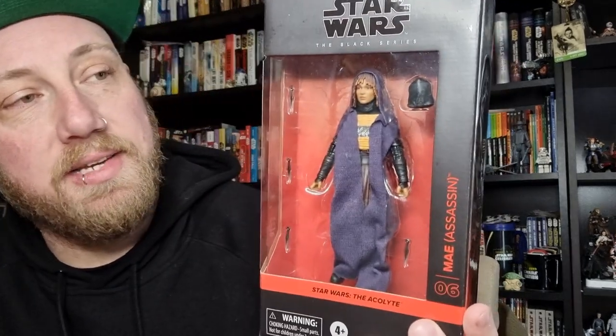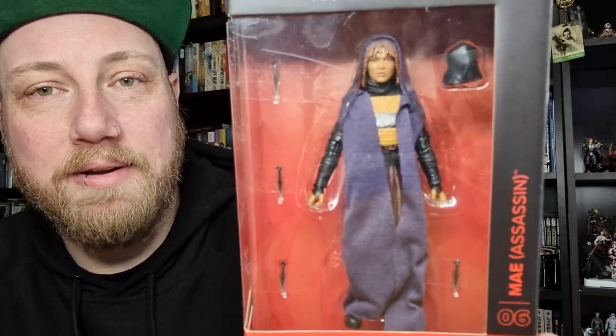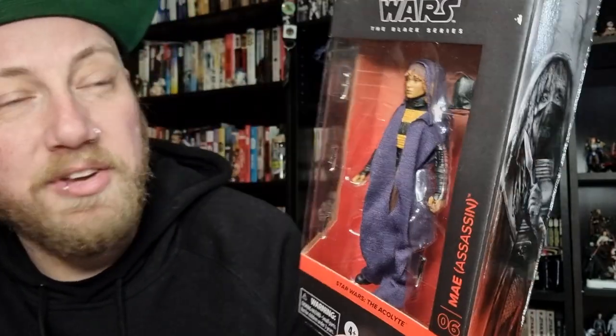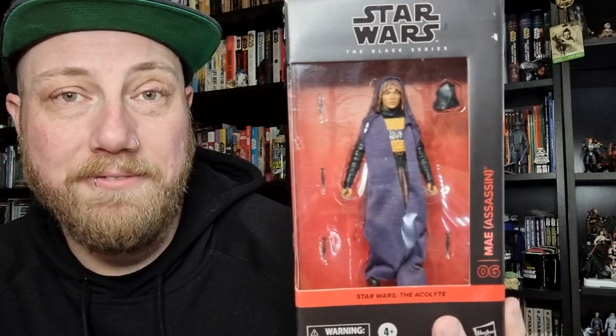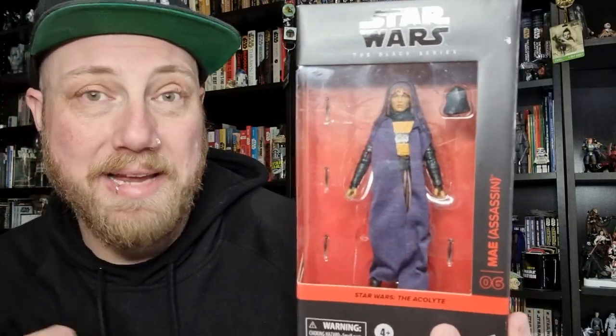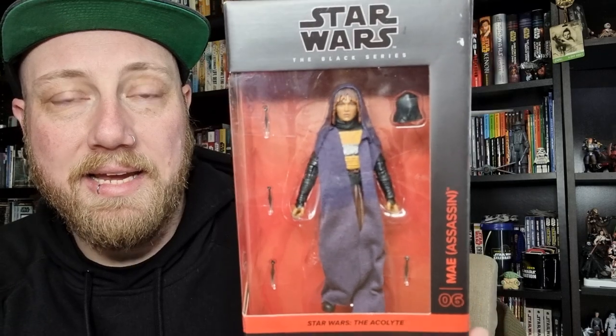Hey Star Wars fans, welcome to another Black Series action figure review. We're looking at the last one from The Acolyte - for whatever reason this one has just been delayed by an extra month, but still better late than never. I've been looking forward to May in her assassin outfit, basically mostly from the first two episodes. I've been looking forward to this one. The Osha figure was actually quite good, and say what you will about the series, some of these Acolyte figures have been really, really good quality in terms of accessories, look, and paint applications.